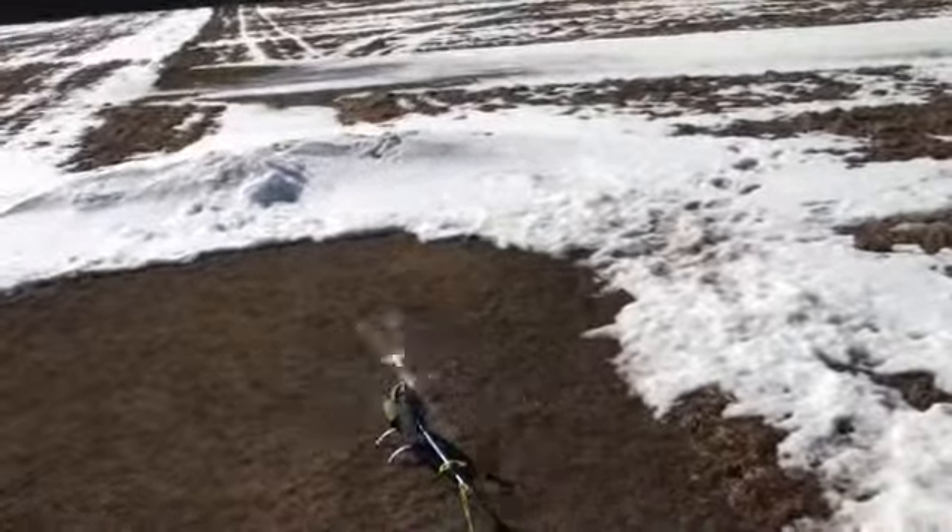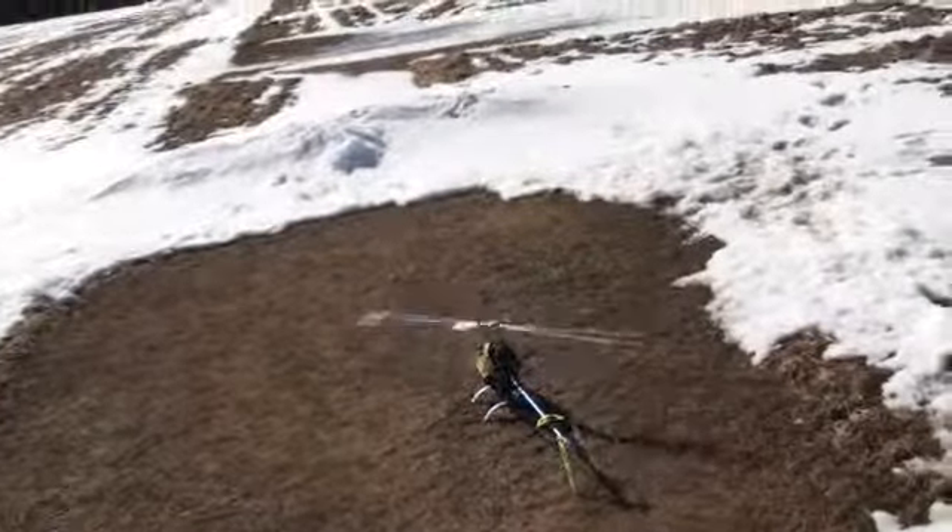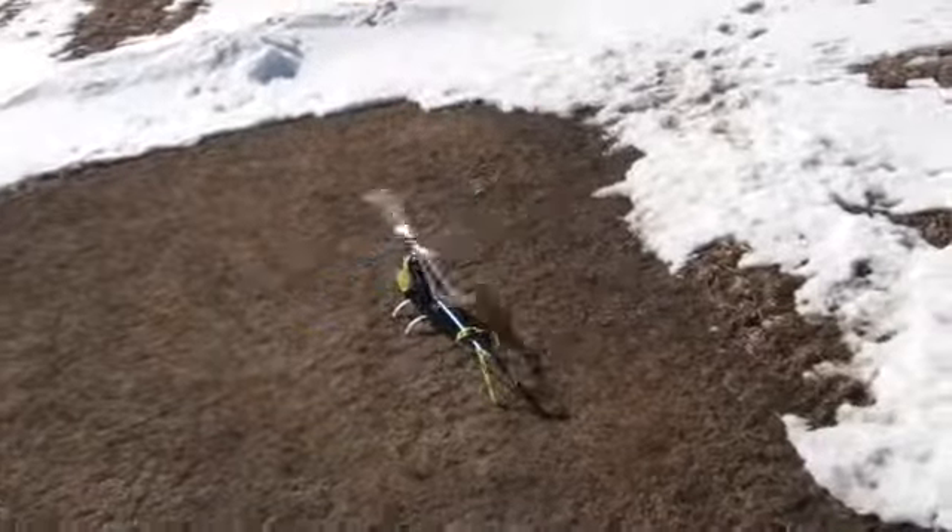Gotta love it. I think I'll take the collective down just a hair, maybe down to 12 — it should be good there.